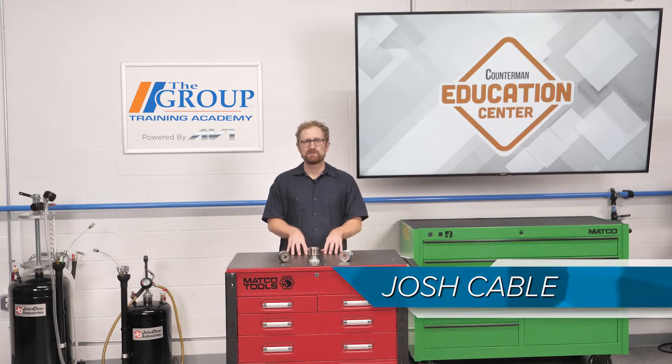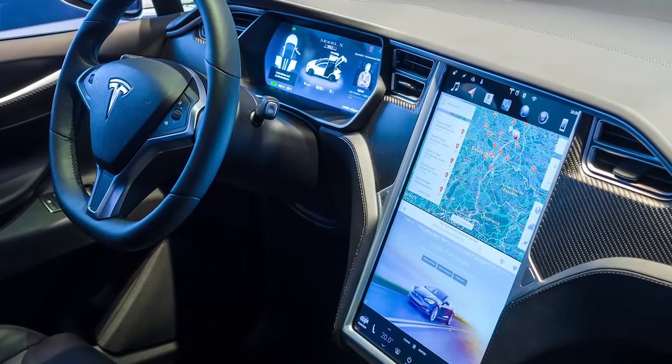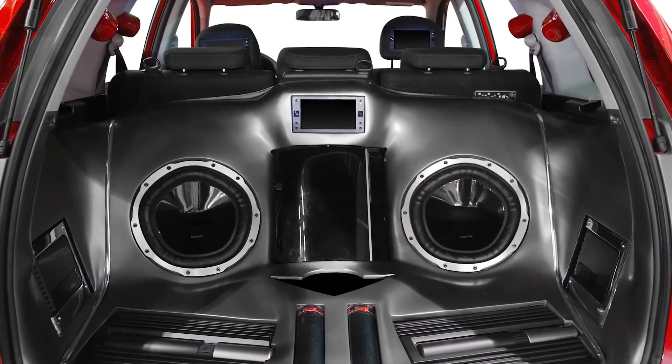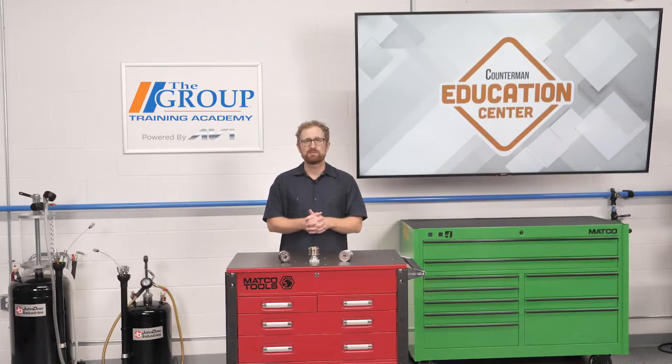In this era of downsized engines, one thing under the hood that's not getting smaller is the alternator. Today's late model vehicles come with bells and whistles such as touchscreen infotainment displays, USB charging ports, high-powered audio systems, and a growing assortment of ADAS features. Due to the increasing power demands, we're seeing 120, 160, and even 200-amp alternators in vehicles to power their electrical and electronic systems.